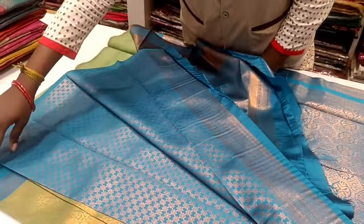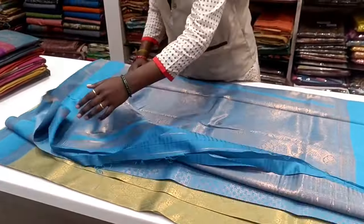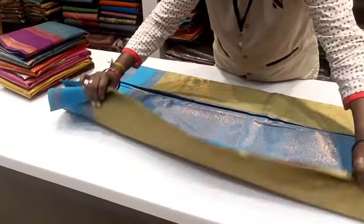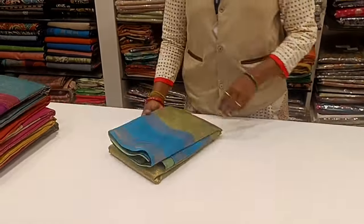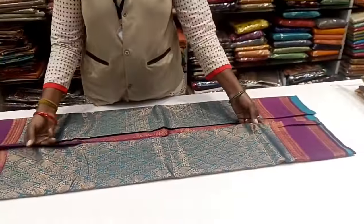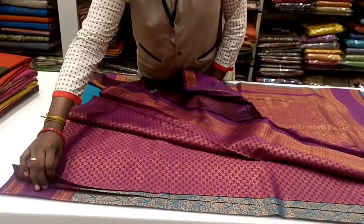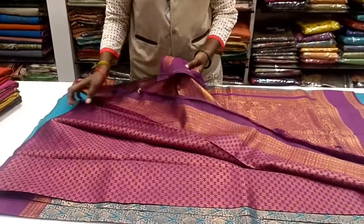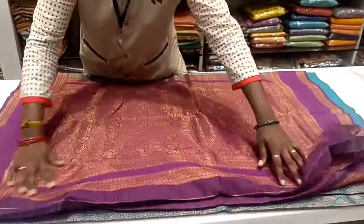This blouse and sari are available. It is a design — sari with blouse. The color combination is there, and you can change the color. This is a pattern we are looking for — there is a pink border as well.